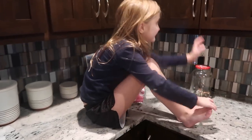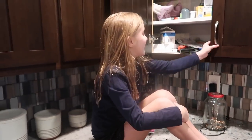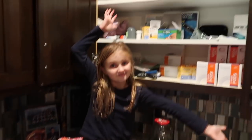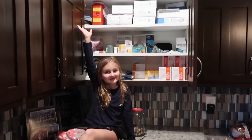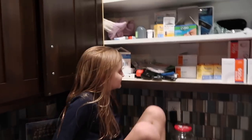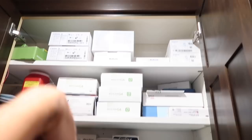Hey guys, today we are doing What's My Diabetes Academy. There's a bunch of stuff in here. Let's explain from the top down.